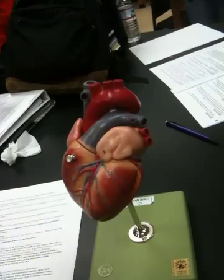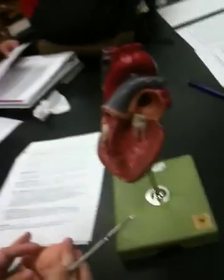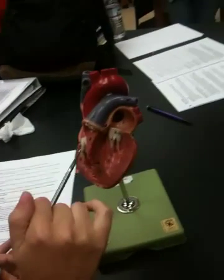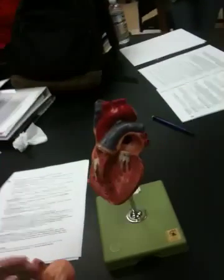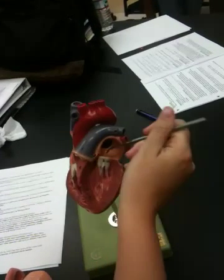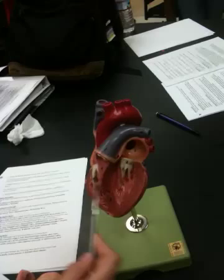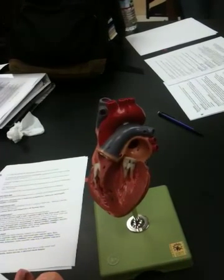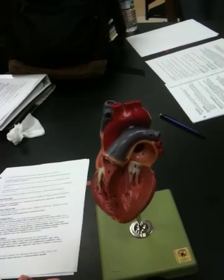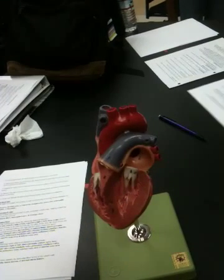The bicuspid and tricuspid valves are these big white valves here. Tricuspid has the 'r' in it, so it's on the right side of the heart; bicuspid is on the left side. They technically have different numbers of cusps but from the models you can't tell, so most people just remember: tricuspid contains an 'r' for the right side.